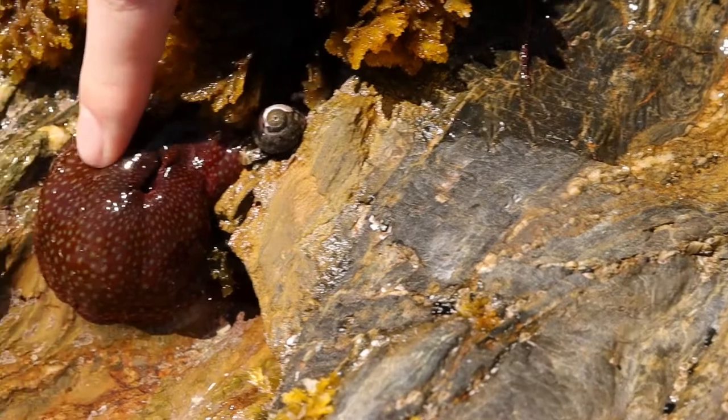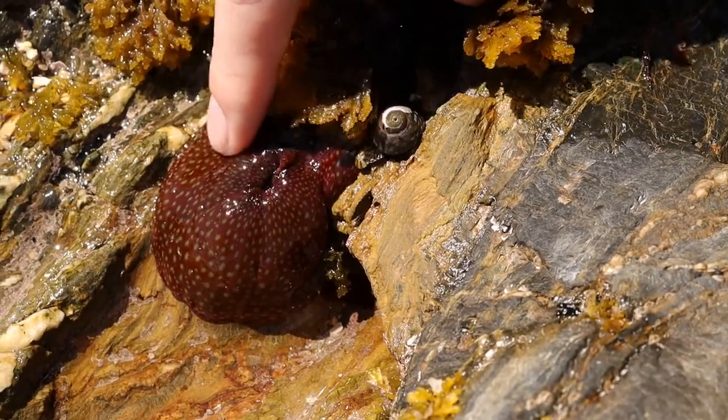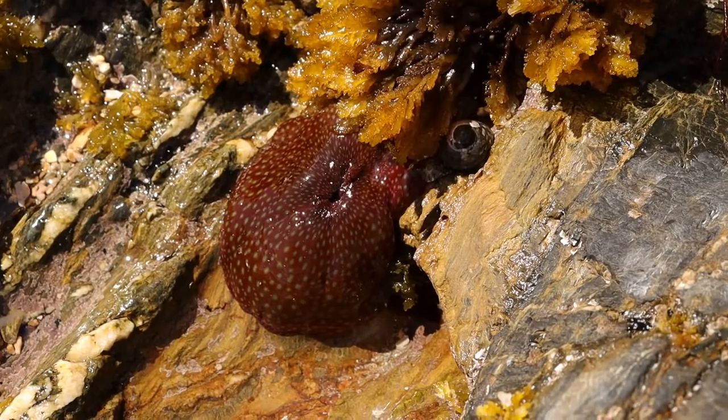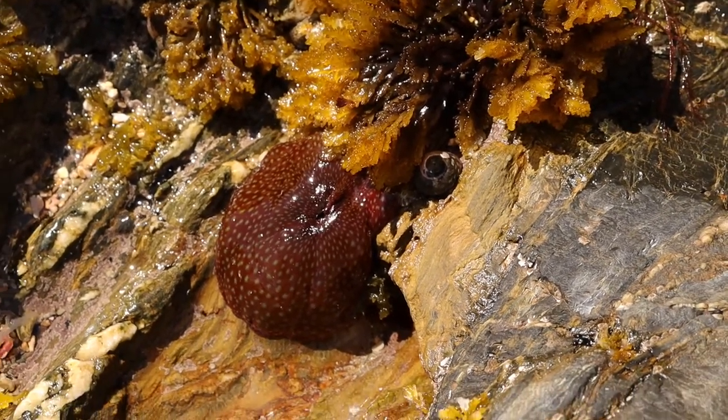They feel quite slimy. They are safe to touch but they don't like it too much — as you can see he's kind of sucking in a bit. Their tentacles are almost like very tiny velcro; they'll grip onto your fingers but they can't hurt you.